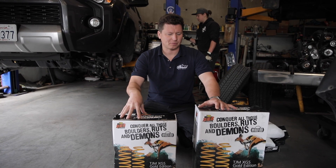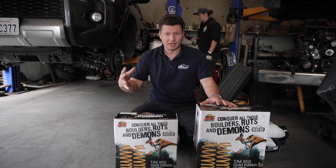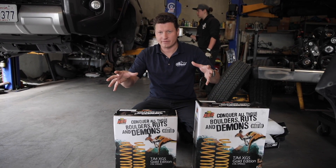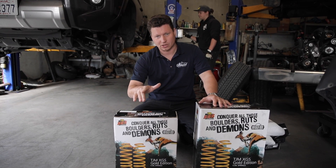In front of us are springs that will go into the coilovers and the rear. These are actually the heavy duty springs, which if you're putting some heavy load — like a front bumper or winch — these are perfect for your application.